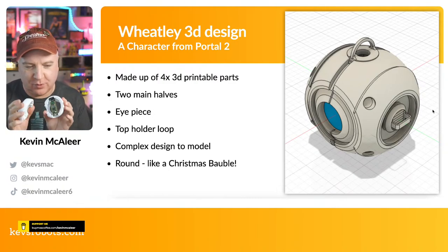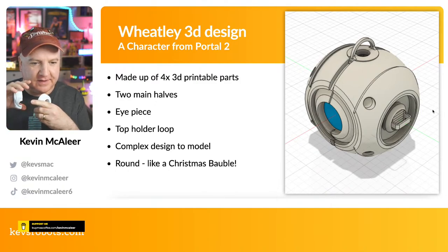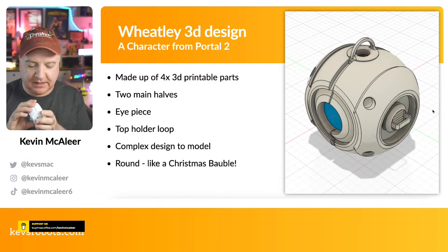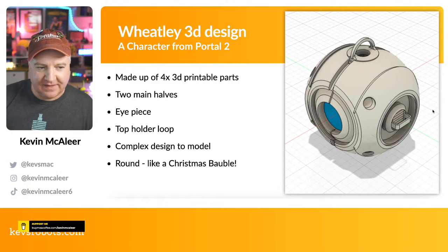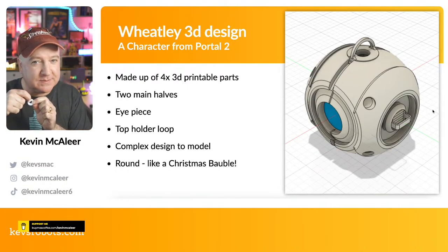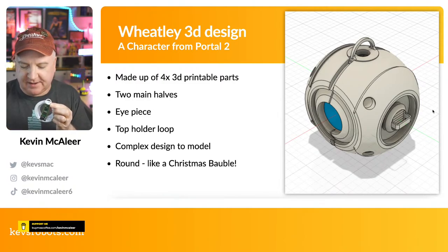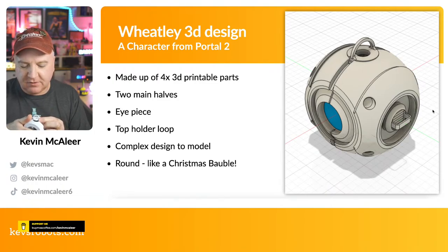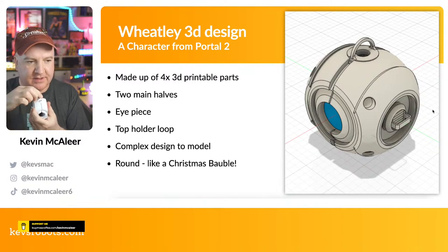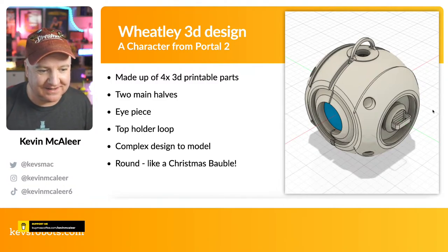The model is made up of four 3D printable parts: two halves of the main body, an eyepiece — a small coin-shaped piece that slots into a channel — and a top loop section. The top loop lets us plug in a USB cable to power the lights and also provides somewhere to attach a string for hanging on the tree. Everything slots and keys together with a recessed area that holds the pieces in place.